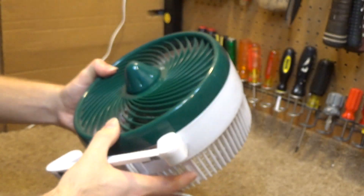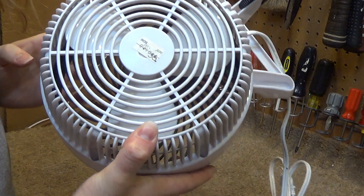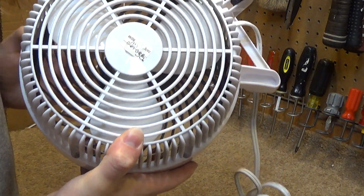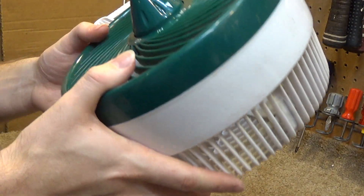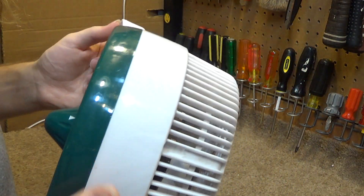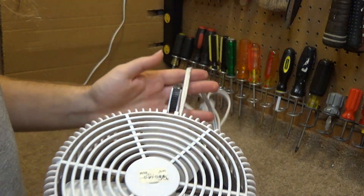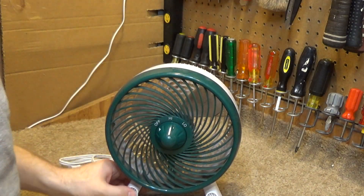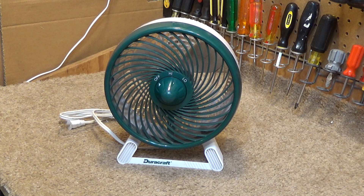It's terribly broken. The motor appears to be in multiple pieces. I don't know what in the world happened to this fan. It's honestly baffling that things get like this. We're going to have to do some major repair on this particular fan.